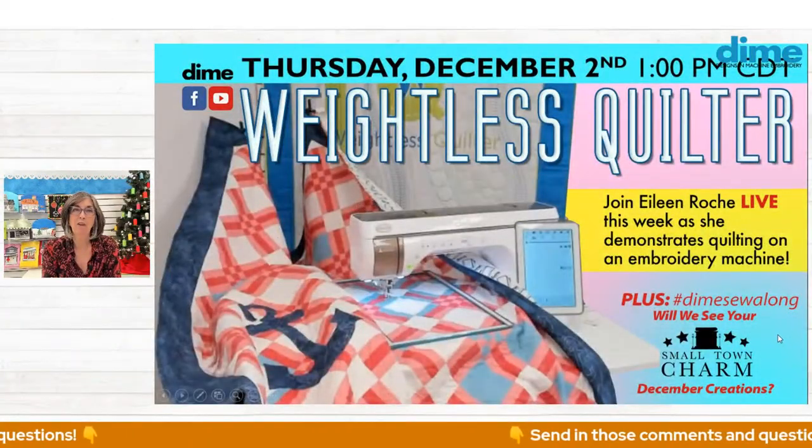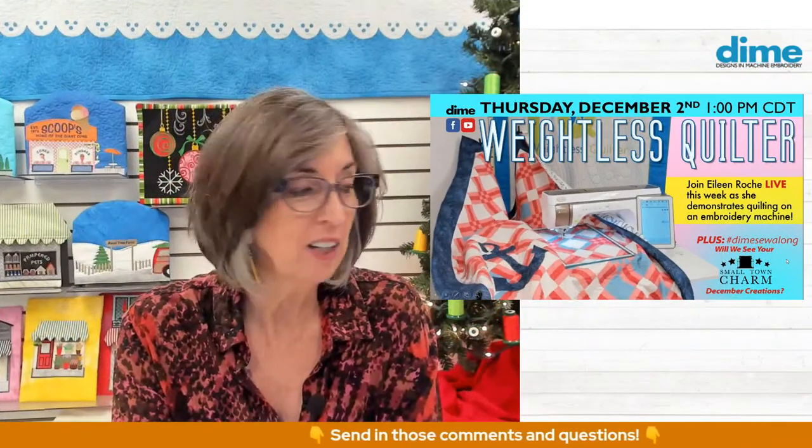But before we get started, take a look at my tree — how cute is that? It's our exquisite spools of thread and bobbins decorating the tree. I wish I could tell you that was my idea, but yesterday I had a virtual visit with my friend Reen Wilcoxon, and she had a tree with our spools of thread and bobbins. I just thought, oh my goodness, that's absolutely adorable. Reen's so fun!